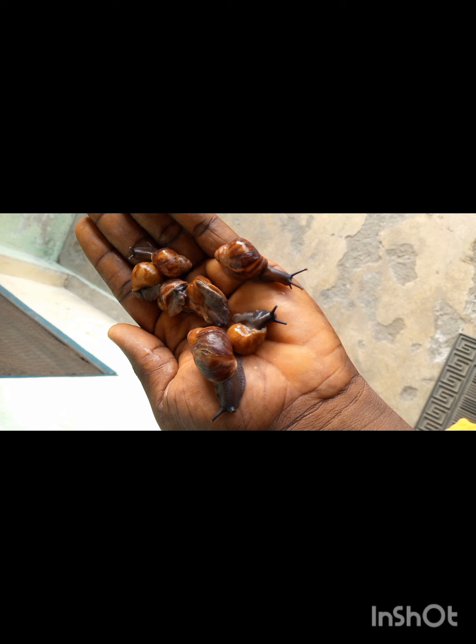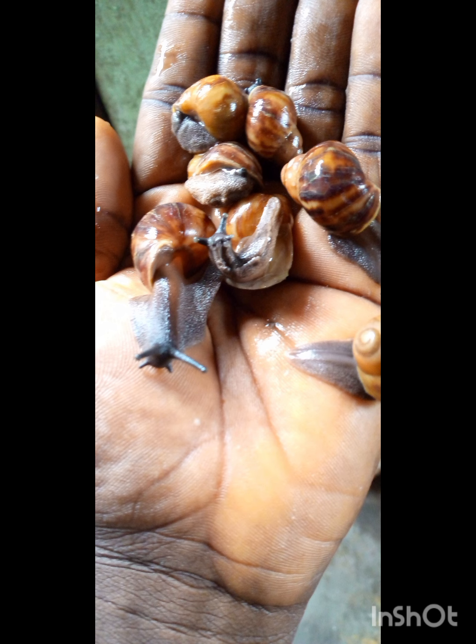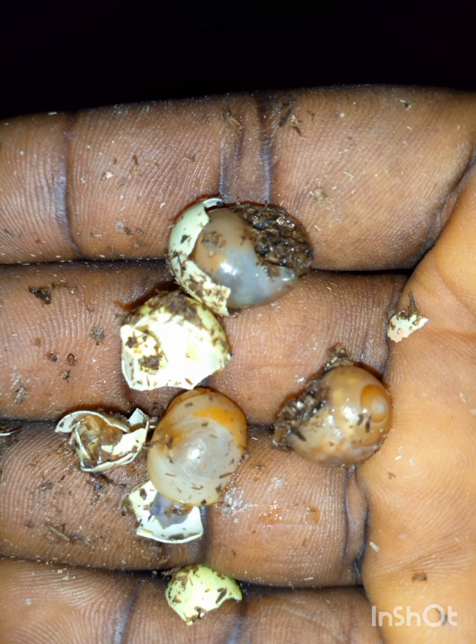Snail farming is less time consuming. Snail feed is found mostly around the environment. Most of what we see as refuse can be used to feed our snails — like leftover food, some parts of garbage, leftover watermelon. Those are things we can feed our snails and they will be healthy every day.